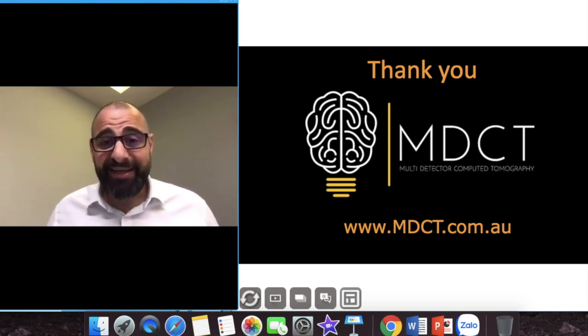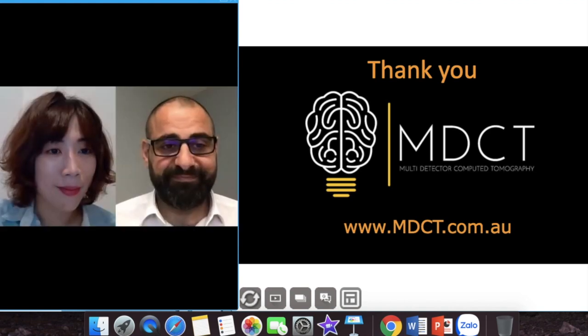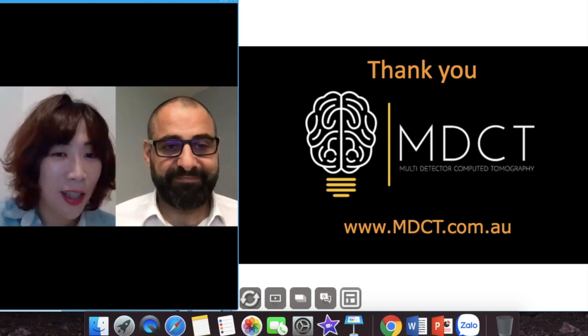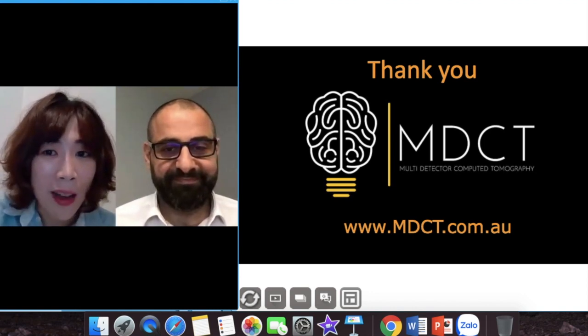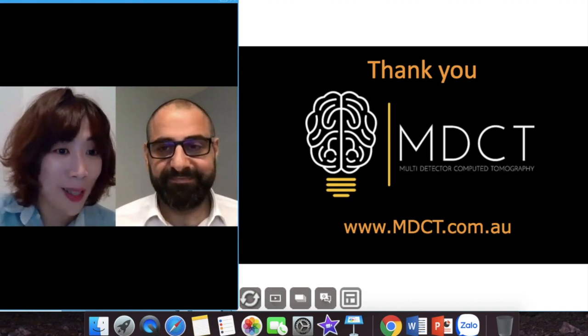Host: Thank you, Dr. Charbel — that was a fantastic lecture on the extremity CTA. We have a lot of questions queuing up for you to answer, so without any delay, shall we start?